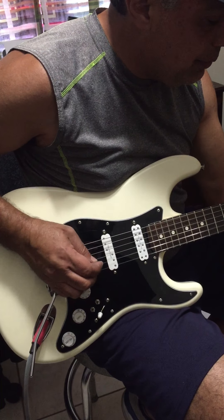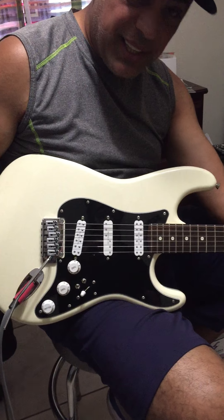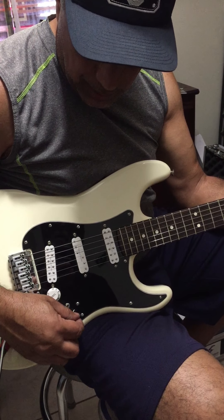And then if you want all of them on, just flip here one up, and that's all three of them on. And you can also engage this one again and be all humbuckers.